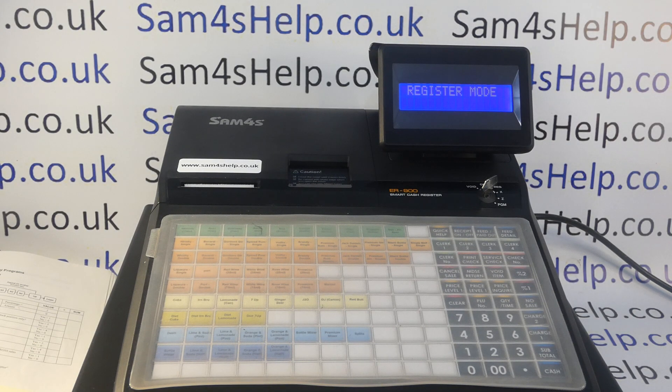Today's video from Sam4SL: we're taking a look at adding a tip function button onto the ER900 series of registers. I'm using the ER940 model, but the programming process is the same across the range and also the same if you've got an older ER5200 series register.